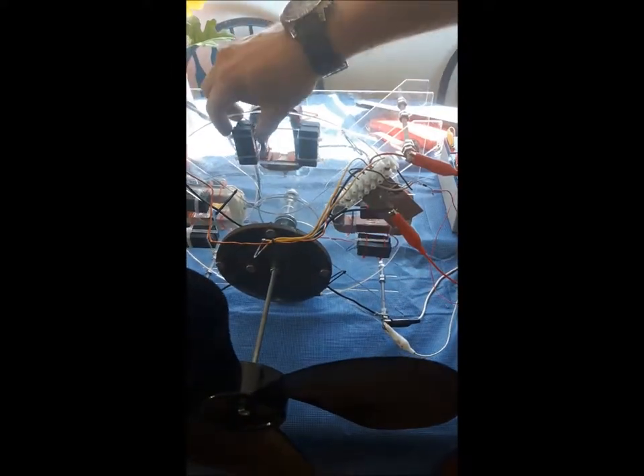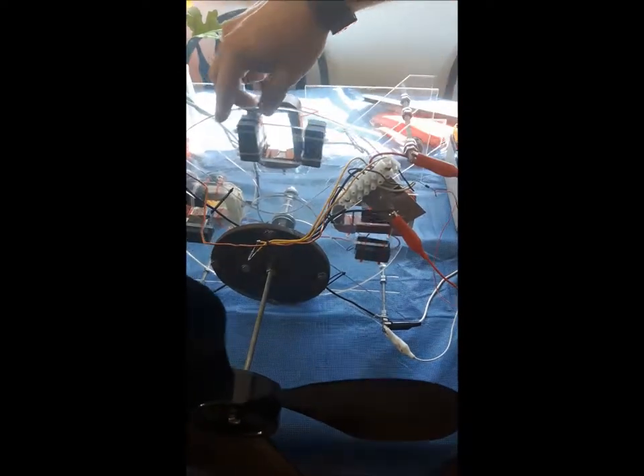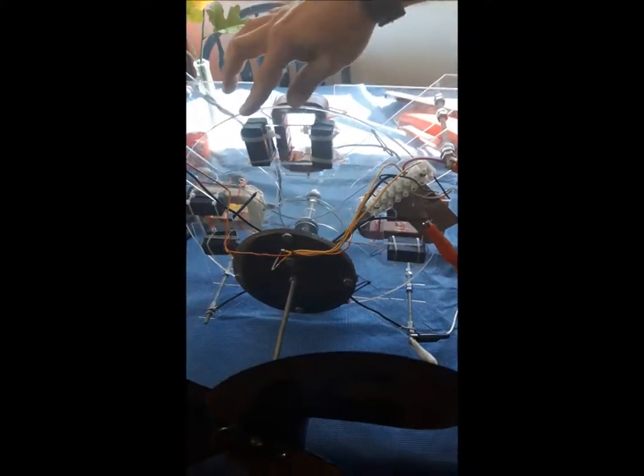These are just cheap hardware store ceramic magnets. The timing is set for right about there — and it gets a pulse.